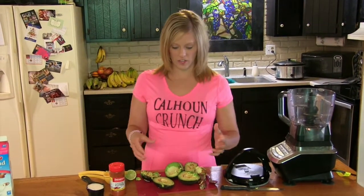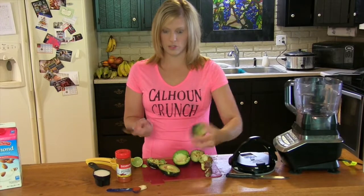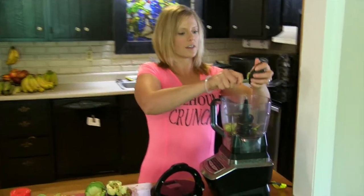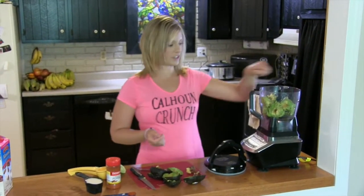When you're done slicing your avocados, all you need to do is cut them in half and remove the seeds, then scoop all the insides of your avocados into your food processor. After you're done adding your avocado, you can just add the rest of your ingredients.